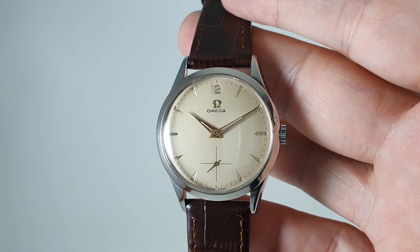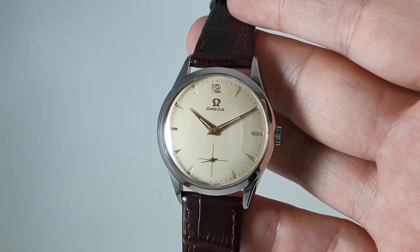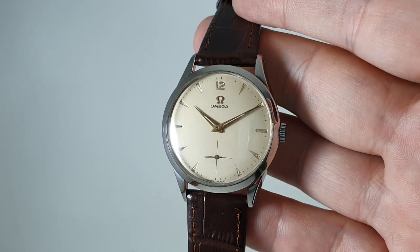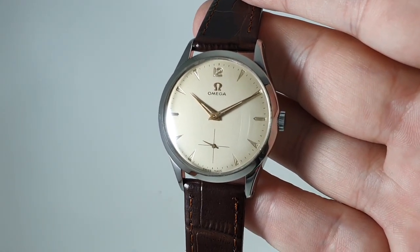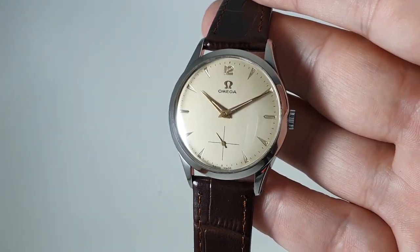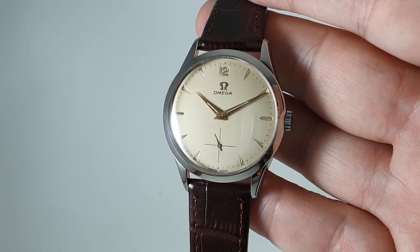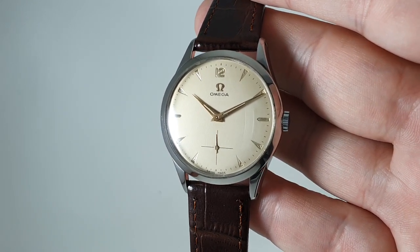Overall a very easy to wear watch, because this is 34.5mm with 18mm lugs, so it's much more of a modern size. A lot of watches from the 50s are just maybe a bit too small for the modern wrist — some are even under 30mm — so at 34.5mm this was a large watch then and it's a good size watch now.